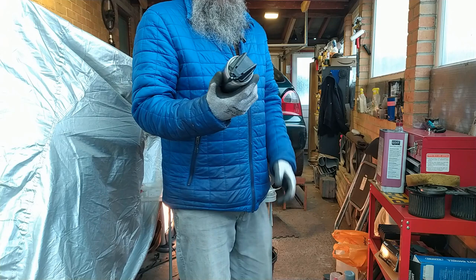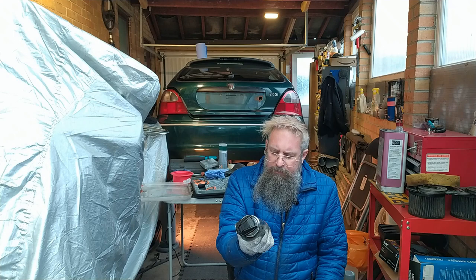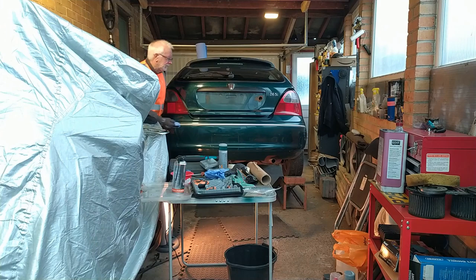I have just deployed some Bulldog BDX — lubricate, release, restore and protect — on the rear windscreen wiper. For jolly good laughs, apparently this stuff is really good. It must be good, right? It's got a ball bearing in it. They don't put ball bearings in cans of stuff that's not very good. So we'll see if that aids the release of rusty nuts.